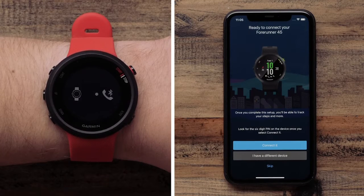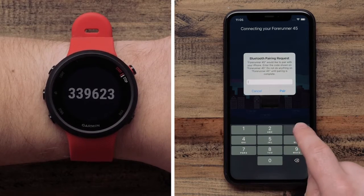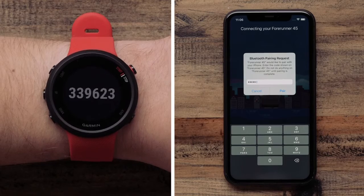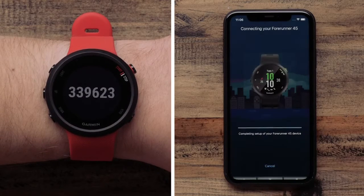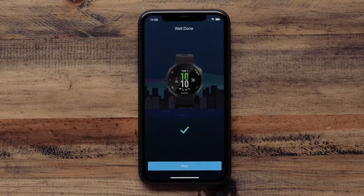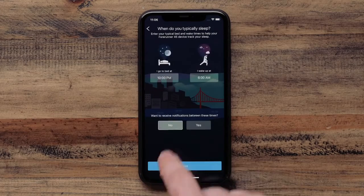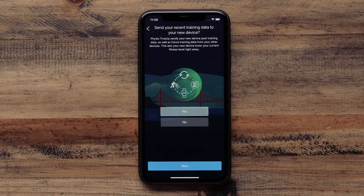It will start by finding your watch. Touch Connect when your watch is found. You will then be asked to enter or confirm a passcode. This will be displayed on the watch. The app will then walk you through the setup process. You will be asked to enter or verify some information such as sleep times, physio true-up preference, and which wrist you wear the watch on.